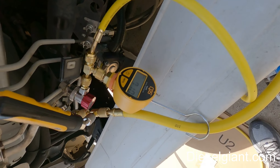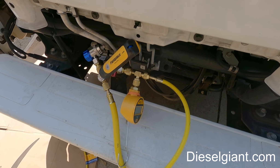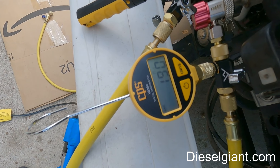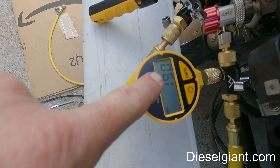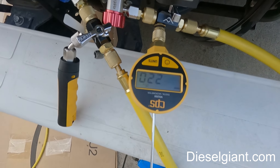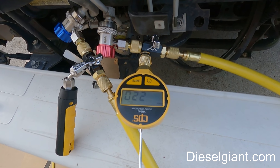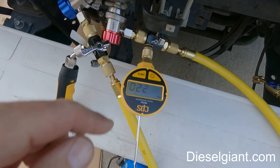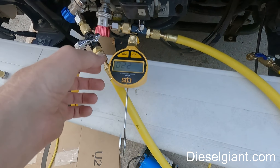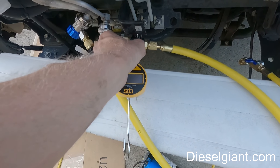We passed the pressure test and now we're vacuuming down the system. I'm going to let this go for a while — it'll be below 500 microns for sure. I changed the three-way valves to valve core tools because they have shutoffs on each end. We're at 190 microns and we're going to let this sit and see if it holds. After 12 minutes we're still at 220 microns. The standard is below 1000 microns; below 500 is really good for moisture removal, below 400 is phenomenal. We've been holding at 220 microns for 12 and a half minutes, so I'm turning the vacuum gauge off and removing it.